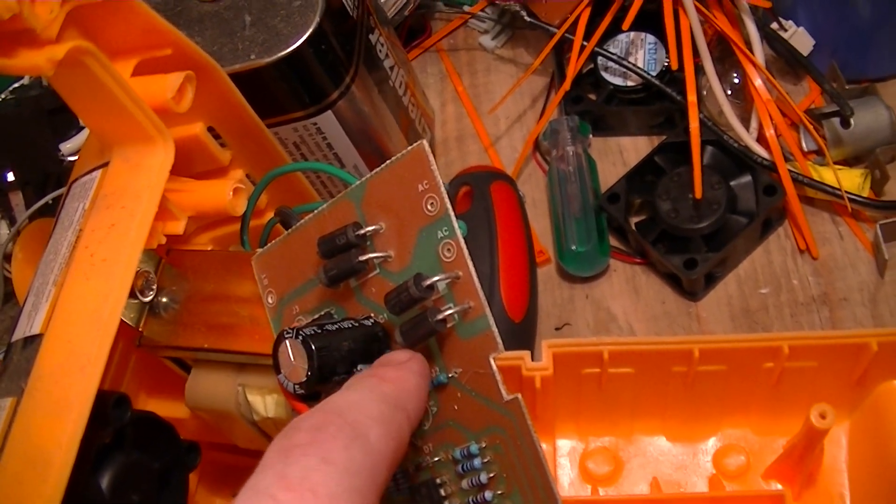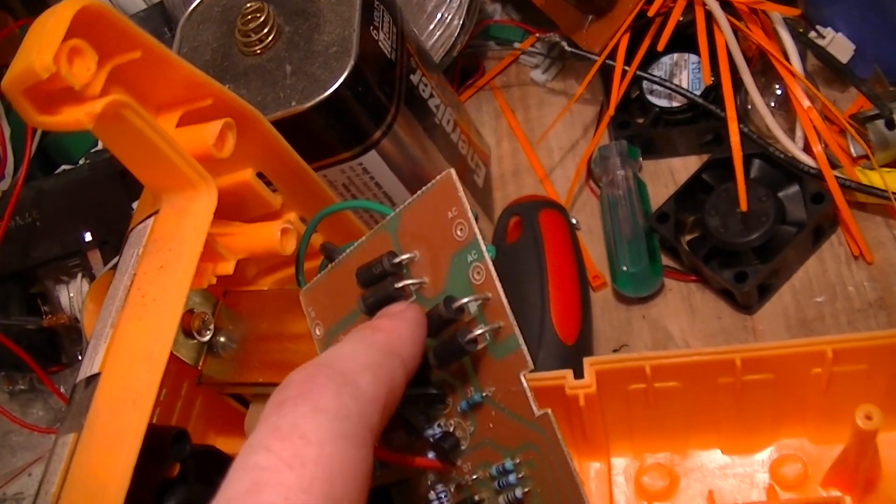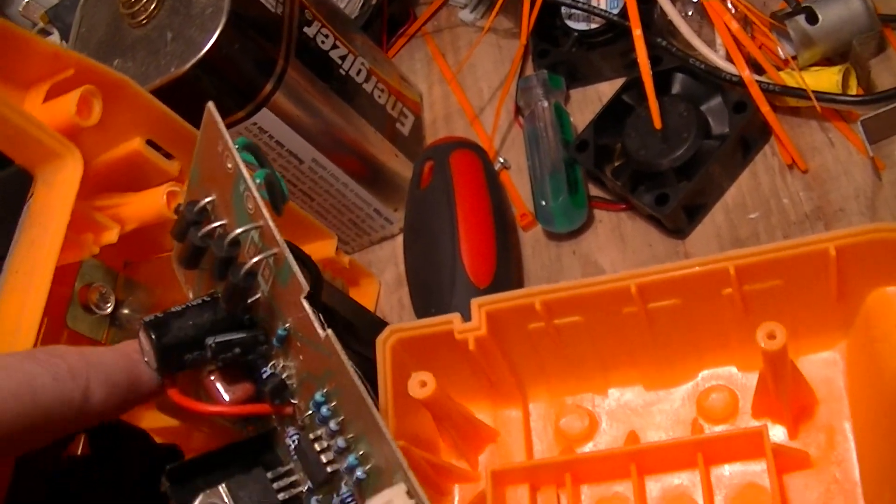25408 — 3 ampere, 1000 volt rectifiers on the input from the transformer.